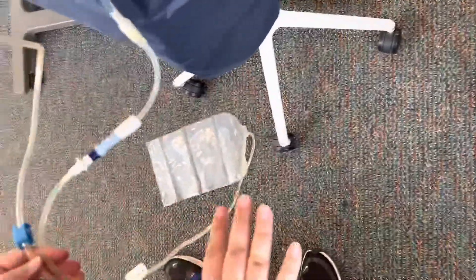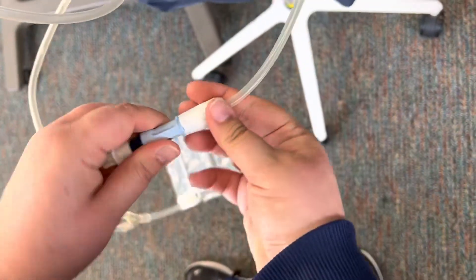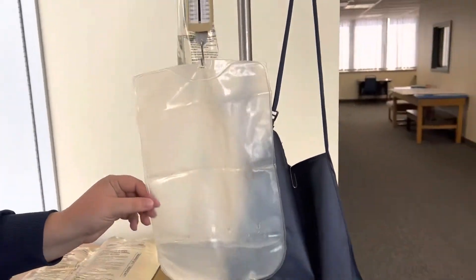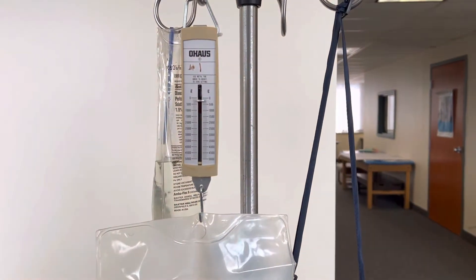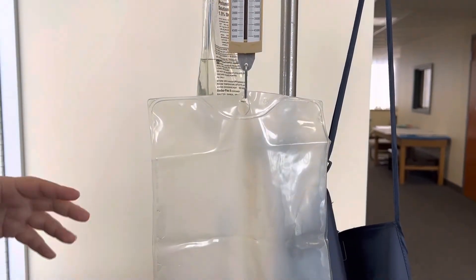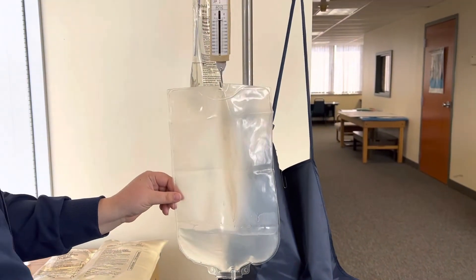Once this is all completed, we're going to clamp our tubing and close the transfer set back up. Before we fill that abdomen again, I want to weigh the amount of solution in the bag — whatever is showing should be equal to the amount that was placed into that abdomen before you drained it.